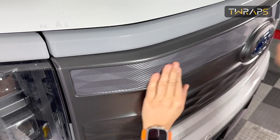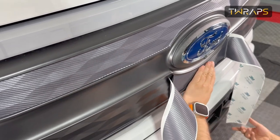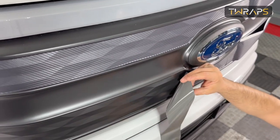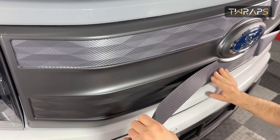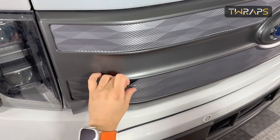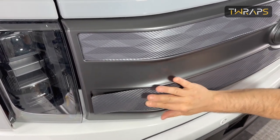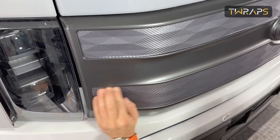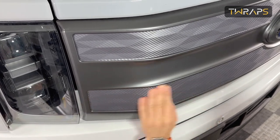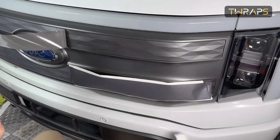Now I'll do the same with the bottom part, and then I'll move on to the driver side. If you get a wrinkle, just peel back a little bit and reapply. If you do end up stretching it and have excess at the end, you can use a utility knife to very carefully cut it out. Now I'll move on to the driver side and basically do the same process.